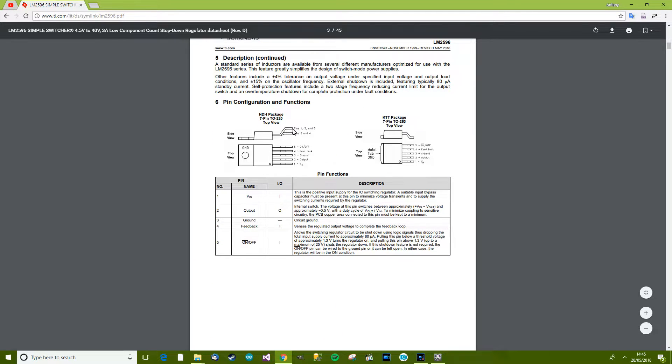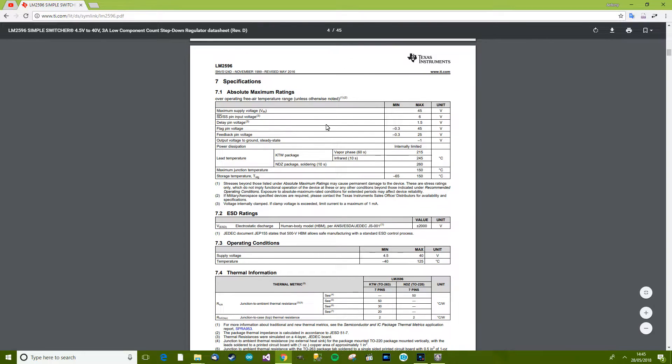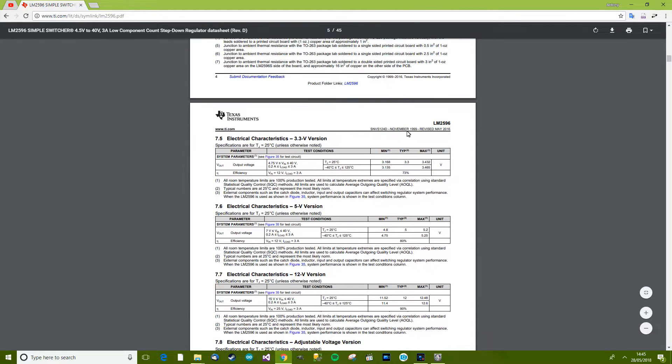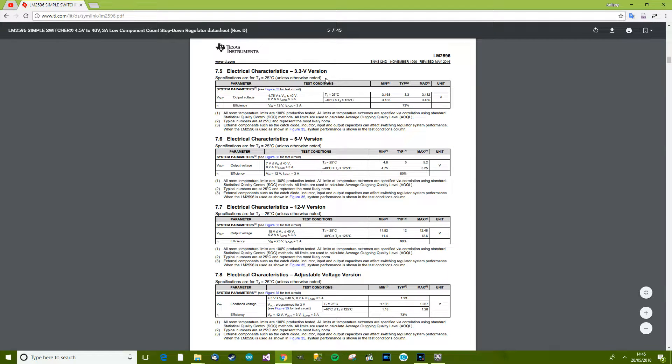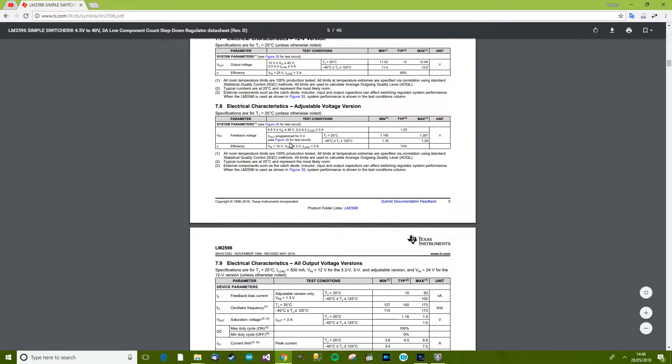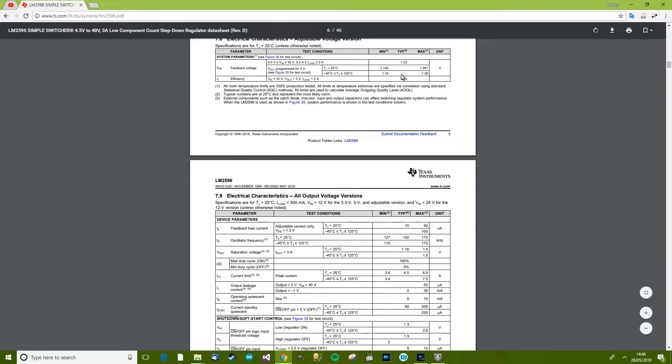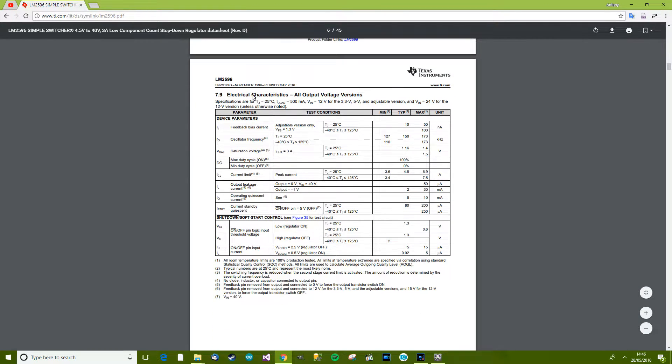Let's look at the absolute maximum ratings. Maximum supply voltage is 45 volts, so we'll say the maximum is probably about 40 volts as stated. For the adjustable version: 3 amps output load at 12 volts, 73% efficiency — that sounds pretty low but for a buck converter that's actually quite good. Current limit is 7 amps maximum, typical is 4.5 amps, and minimum is 3.6 amps. So this can deal with 3.6 amps at 25 degrees Celsius.